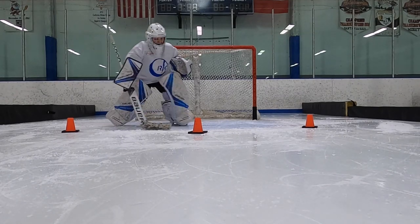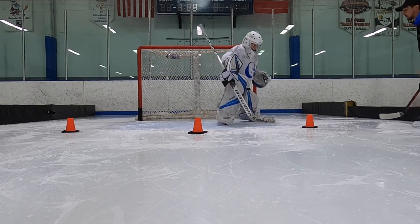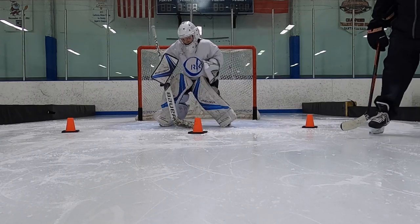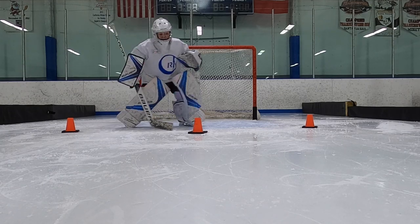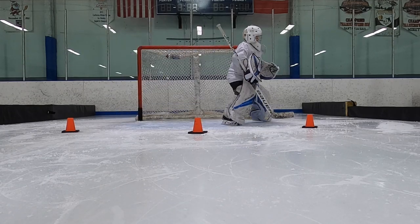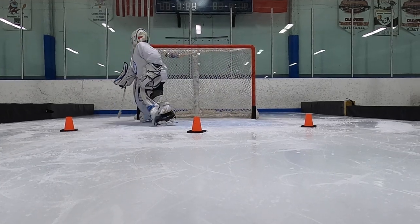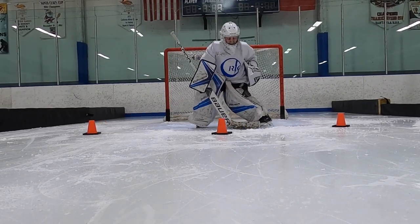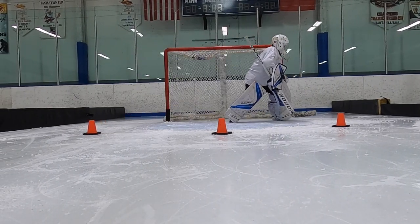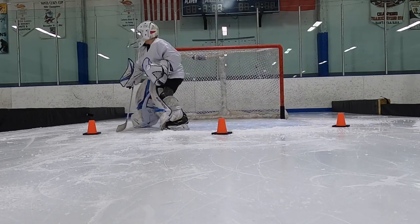Go! One hour in front! Go! Back up! Alright, back up! Go! One hour in front! Stick down! Come on! Come on! Good, Sam!